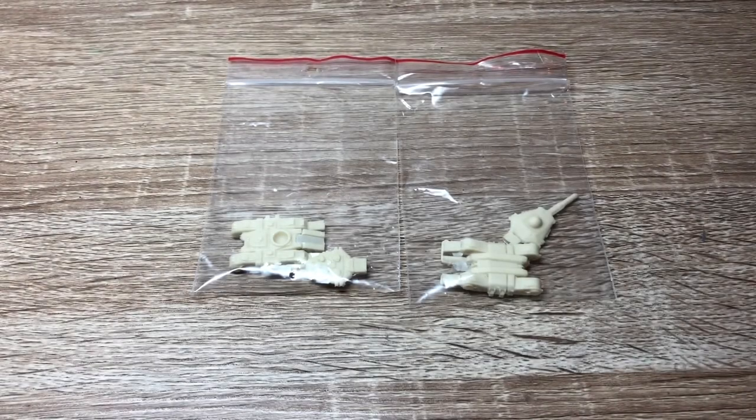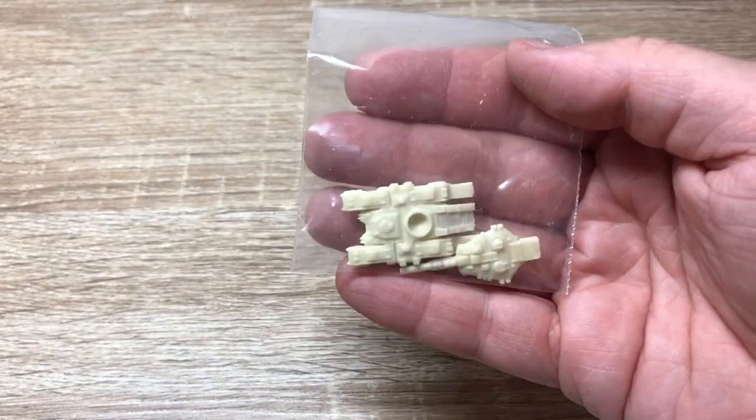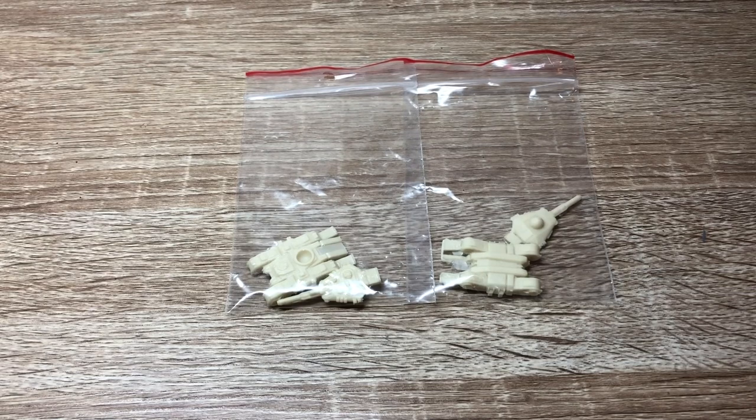Here we are back again with some questionable white stuff in Ziploc bags. It's time for another Stratominis miniature review. This time it's the Scarab tank — a small tank. I just wanted some small basic tanks for Battletech. If I play Battletech, it's a game all about the mechs and huge destructive machines of war that have fusion engines and stuff, and all I'm interested in are tiny tanks that have a basic cannon on them.